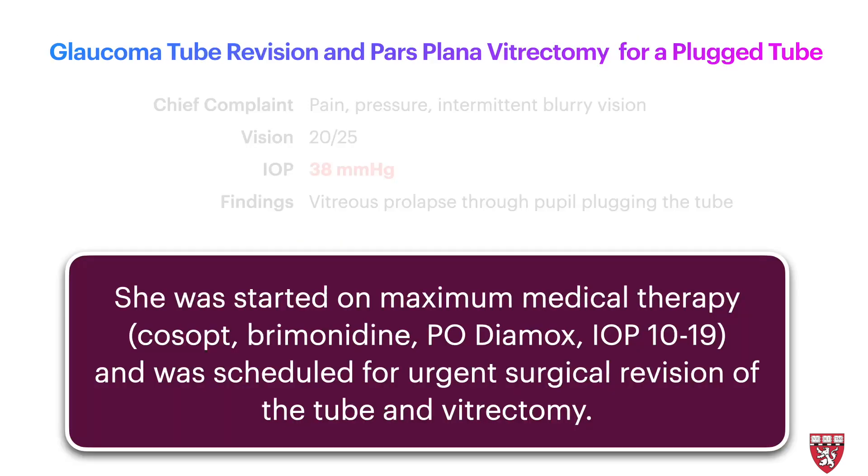She was started on maximum medical therapy which included Cosopt, brimonidine, and Diamox. Her IOP decreased to 10 to 19 and she was scheduled for urgent surgical revision of the tube and vitrectomy.